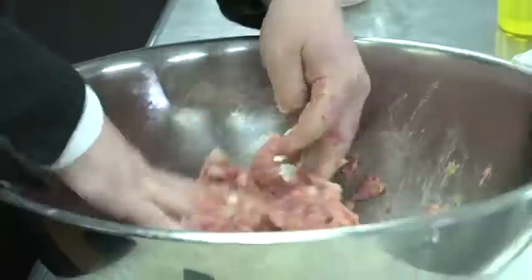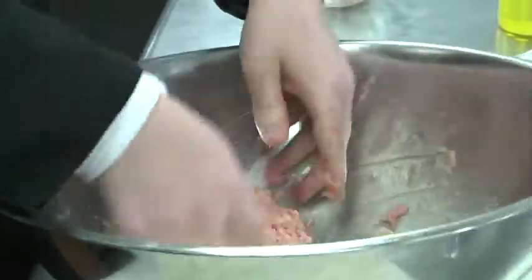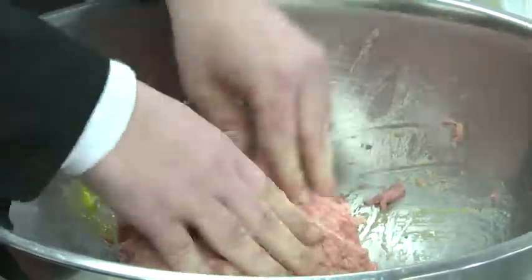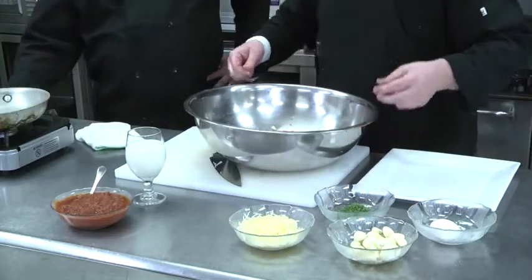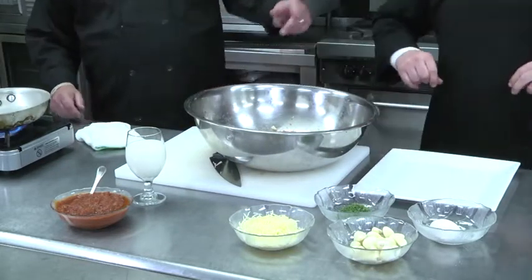Once we get the meatballs set, we're going to pan sear them and then roast them with some marinara. That's nice and mixed up, so you're going to want to turn your pan on with a little olive oil.